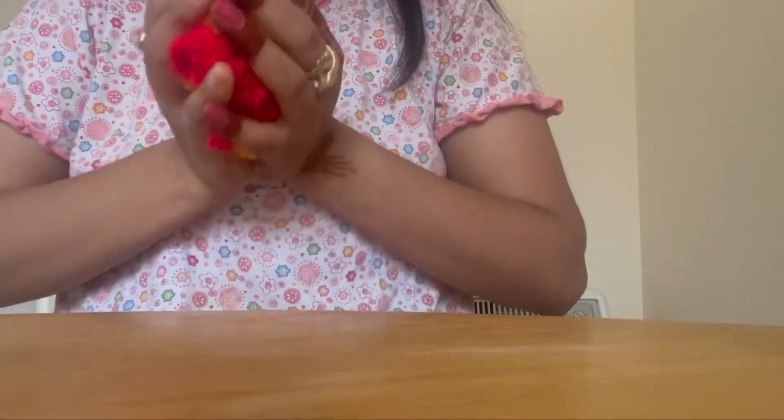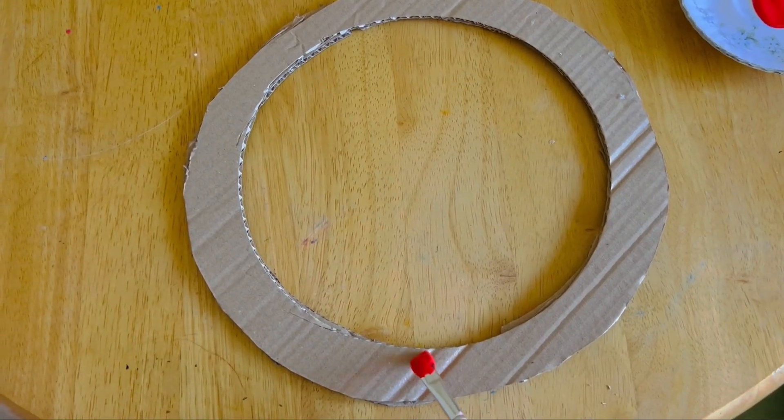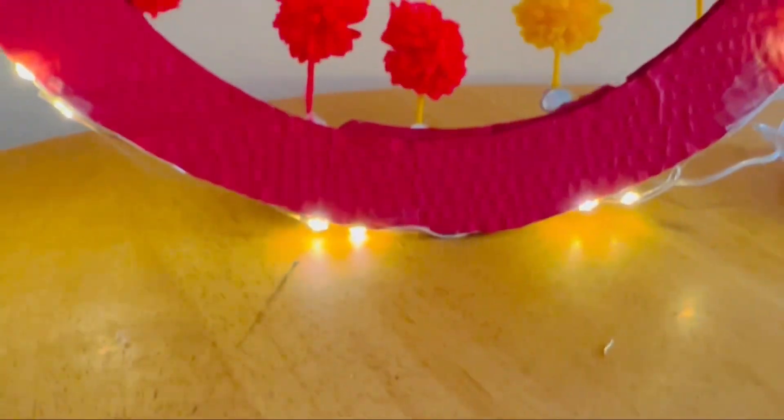I have used some kind of pom-poms, and my backdrop is ready.